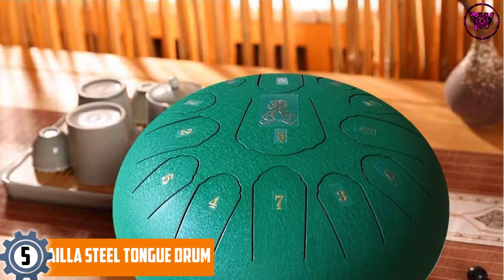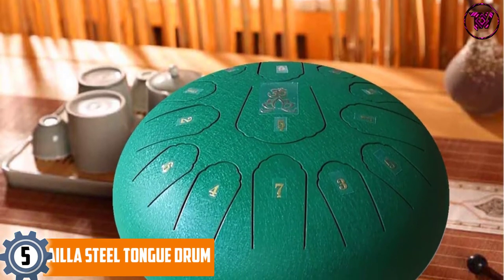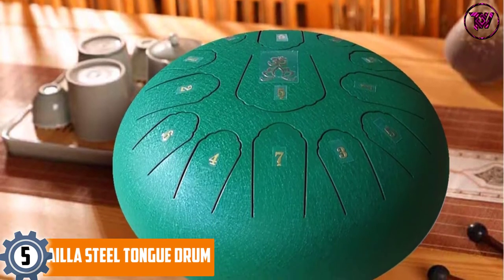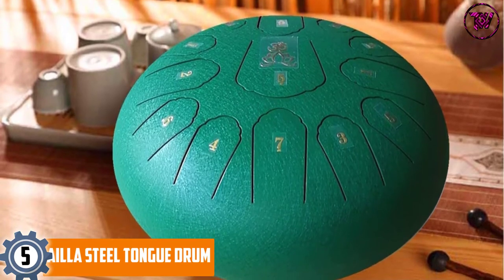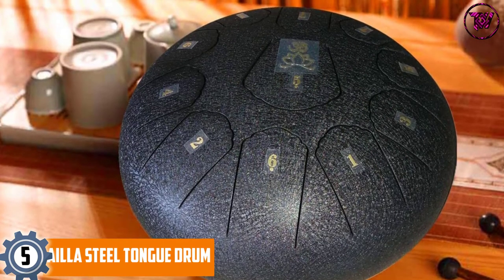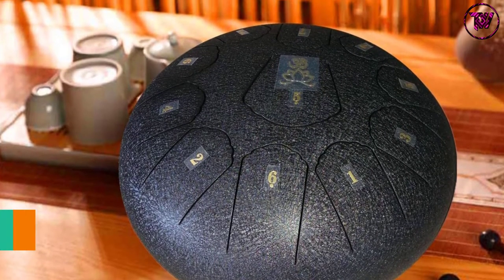At number 5, the Isla Steel Tongue Drum. It comes with a 12-inch wide design and is made of top-grade steel and titanium alloy, hardened through complex heat treatment. It is wear-resistant and effectively improved with electroplating paint to protect its surface and extend its service life. It is designed with perfect tuning through a noise removal process to make it accurate.